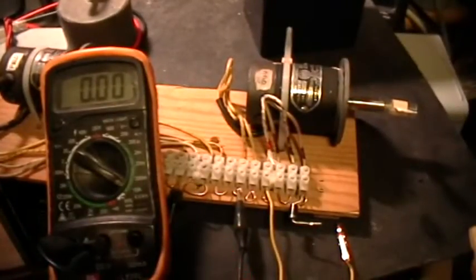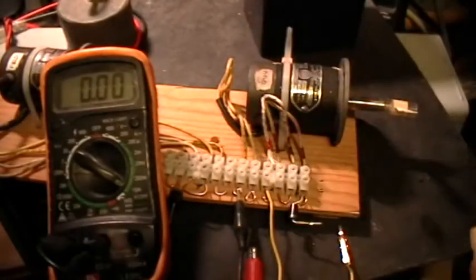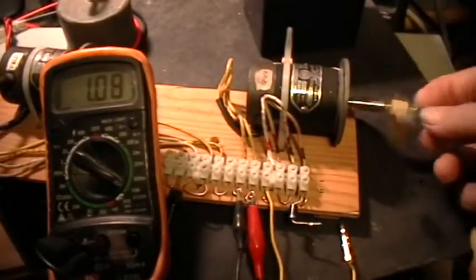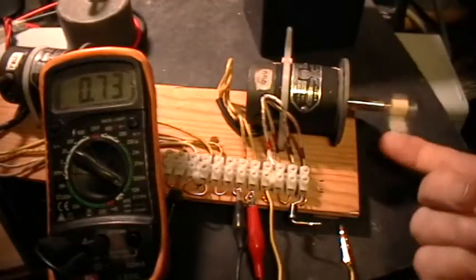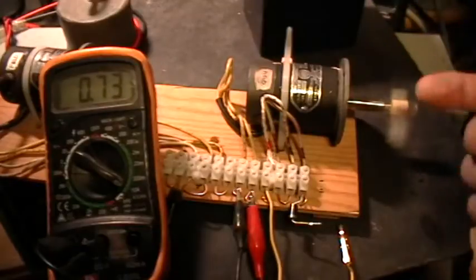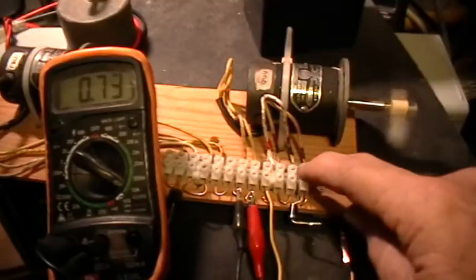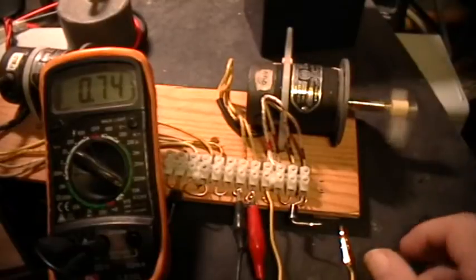So now I'm going to connect 12 volt power through the armature to the armature windings only. I'm going to go ahead and give it a little spin. You can see it spins pretty well and it spins counterclockwise if you're looking this way. Now the stator windings aren't connected to anything and there are no magnets in this motor. And it's drawing about 740 mA.